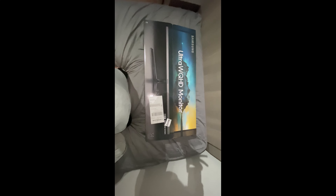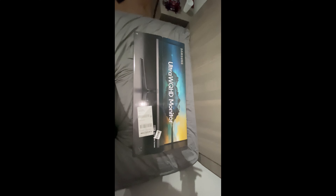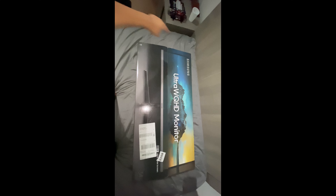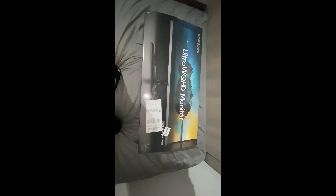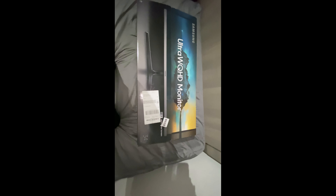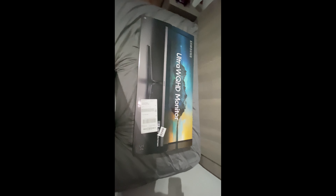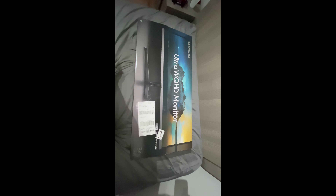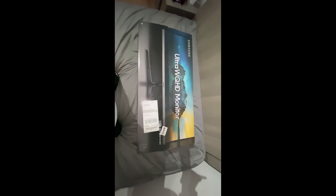What's up guys, it's me, Sistan here. I'm getting the Samsung Ultra WQHD monitor and it's 32 inches. I took a long time to get this — I had to work my job, like a mailman job. It took about a year to save up because I'm also getting another monitor. I'm going to return one of them after testing it out with my Xbox, and I'll show you the next one after this one.